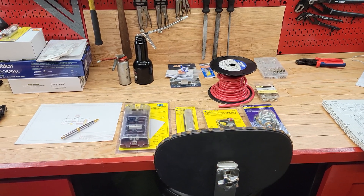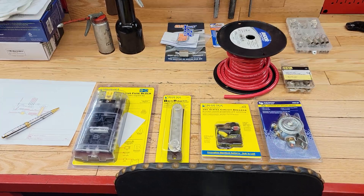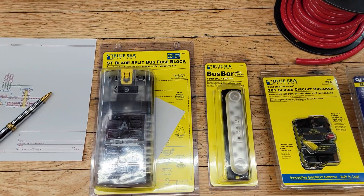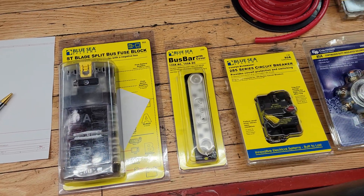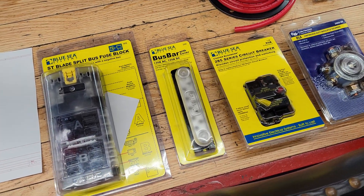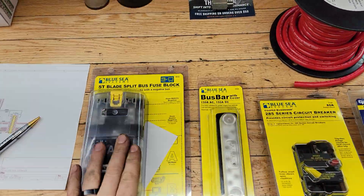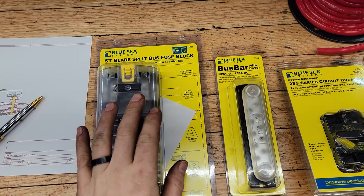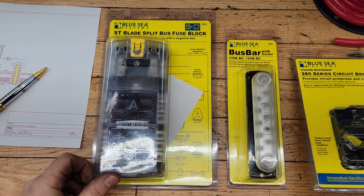Welcome back to the Ovens Garage. Today I'm going to be showing you how to wire up a split fuse block. This split fuse block is made by Blue Sea Systems — they make marine electrical components for 12-volt systems. They make really good products; they're very durable, very waterproof, built to stand up in a marine environment.